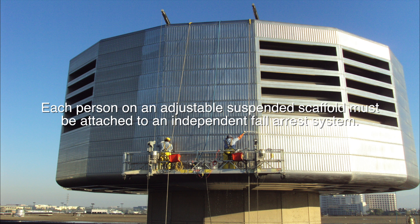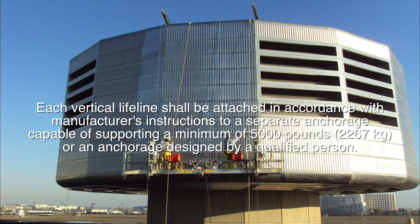Each person on an adjustable suspended scaffold must be attached to an independent fall arrest system. Each vertical lifeline shall be attached in accordance with manufacturer's instructions to a separate anchorage capable of supporting a minimum of 5,000 pounds, or an anchorage designed by a qualified person.